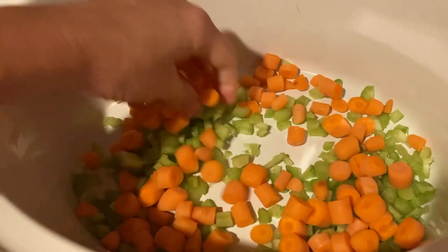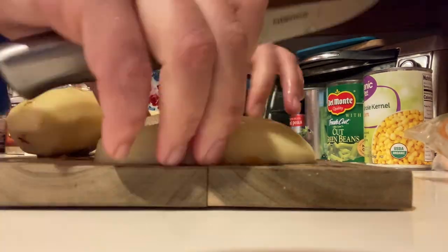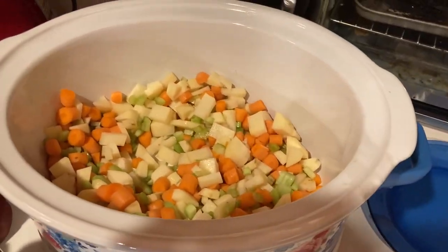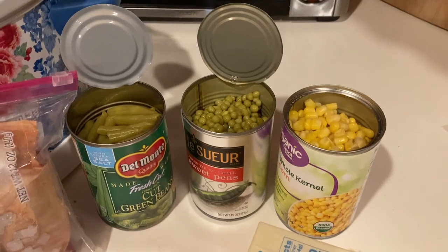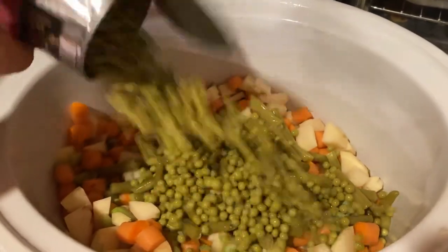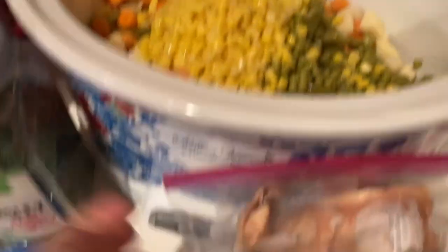I already added some because I forgot to film before. So I've got my celery, carrots, and potatoes in. Now I'm going to add in the canned vegetables — these are optional and just however many you would like. They are drained. I'm going with the whole can of green beans, and onions however many you'd like. Peas — I might leave some out. We'll see after I stir it up. And corn, probably mostly all of it. I'm going to stir it up and add in the onions. It's looking super tasty and hearty.